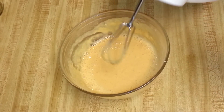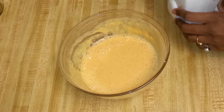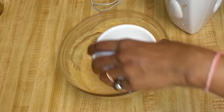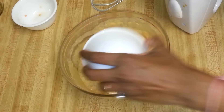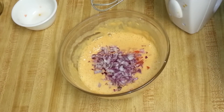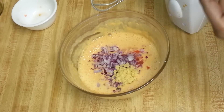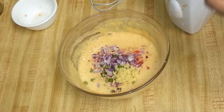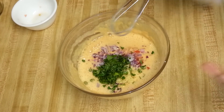The batter should be lump-free. I added one cup of water. Now I'll add the tomatoes, chopped onion, ginger, green chili, and coriander, and mix them in nicely.